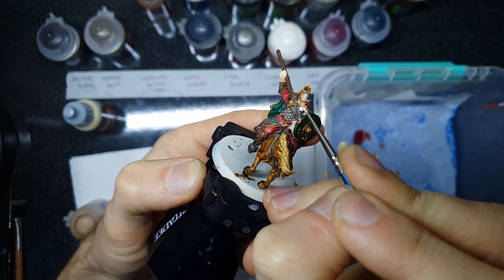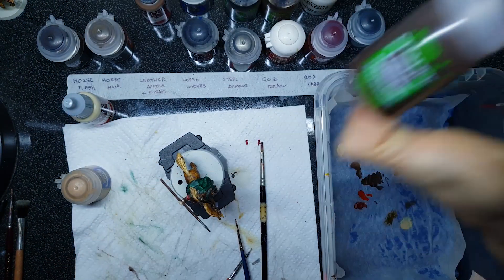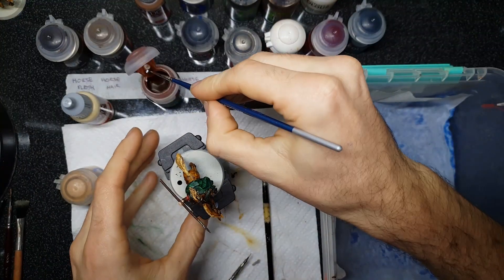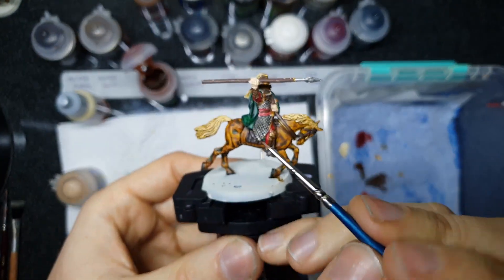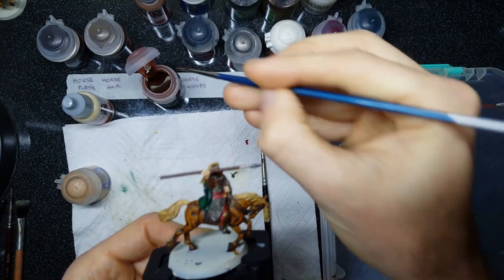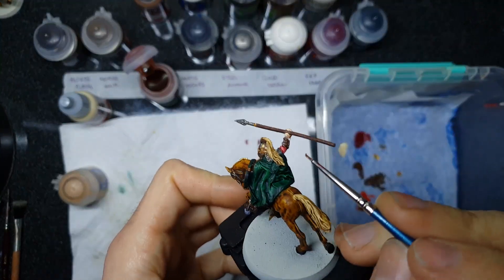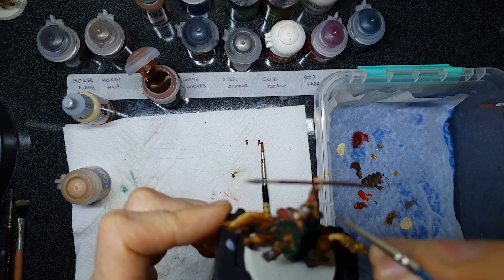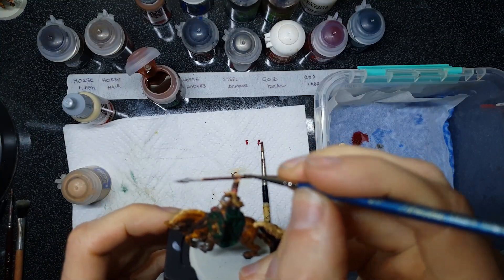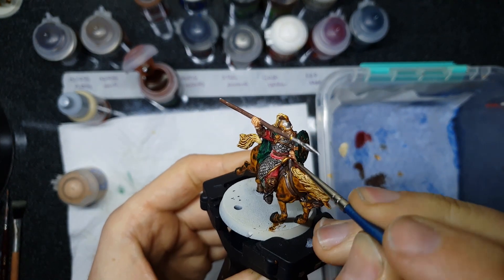It's time for the third and final shade: Reikland Flesh Shade. Make sure all of your flesh areas are really dry before you put this shade down, otherwise you'll wash away all of those highlight details and it will turn into a soup. Then smother the Reikland Flesh Shade all over the flesh tones — you can really see it work, getting into the recesses and toning the base layer and highlight together. Three steps and you've got some great looking skin tone. Make sure you drop a little bit into the eyes as well to give detail behind the mask.